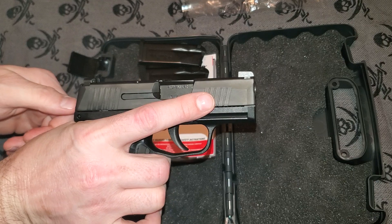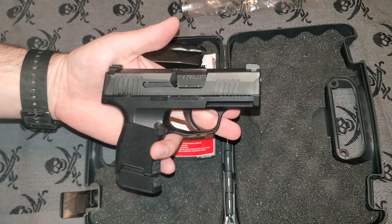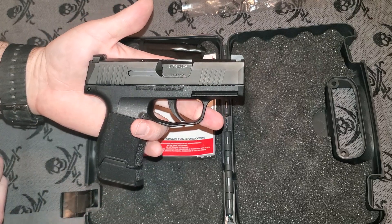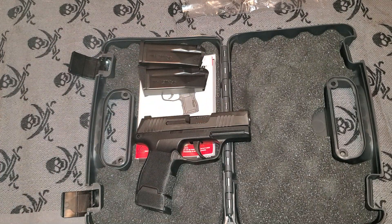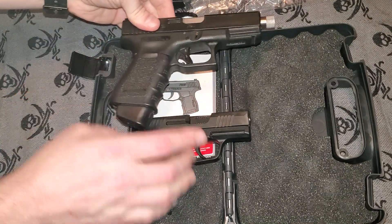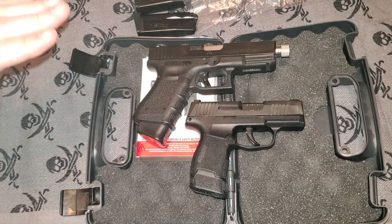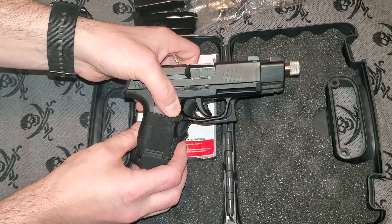They also have a 15-round mag you can get for the SIG 365, so that would be 15-plus-one. Currently mine is 12-plus-one, but the 15-plus-one gives it an equal capacity to the Glock 19. Now let's look at the difference between the Glock 19 and the SIG 365. Here is the Glock 19 and here is the SIG 365 — you can see there's not a gigantic difference in size.